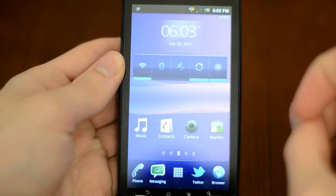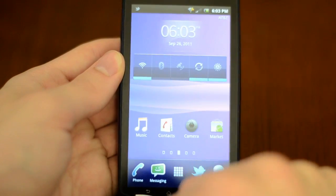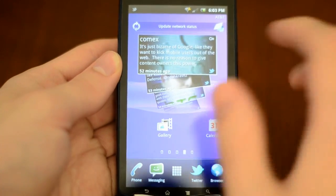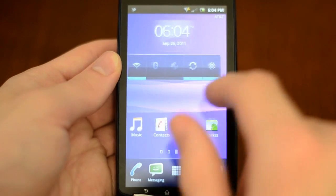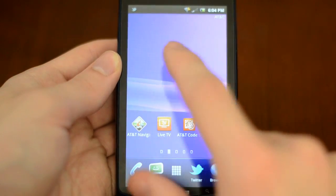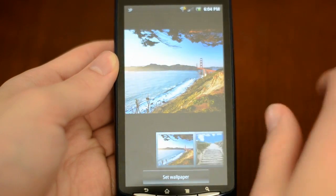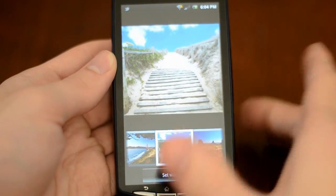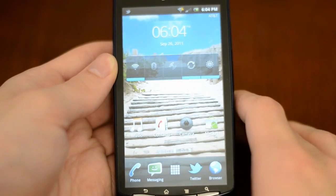As far as the software on the phone goes, it runs Android 2.3 Gingerbread with a custom Sony Ericsson layout. For example, you can scroll through your tweets, your Facebook mentions, and all that kind of stuff connected to the phone. You can also just swipe through and change the wallpaper — and of course, just like any Android phone, it has all the customization you would expect.